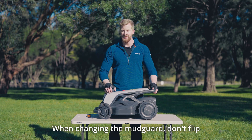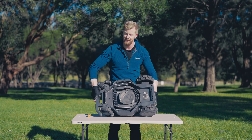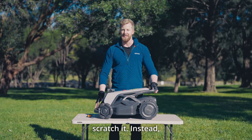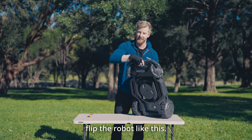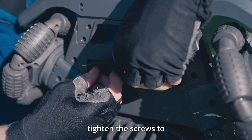When changing the mud guard, don't flip the robot upside down as it may damage the casing or scratch it. Instead, flip the robot as shown, place the Tron upright as demonstrated, and tighten the screws to secure the mud guard.